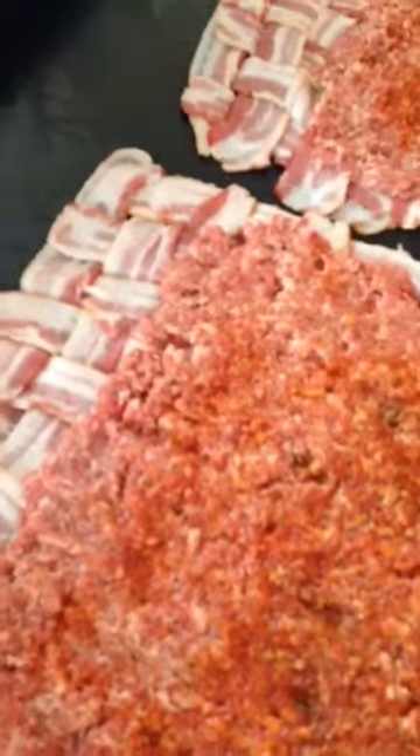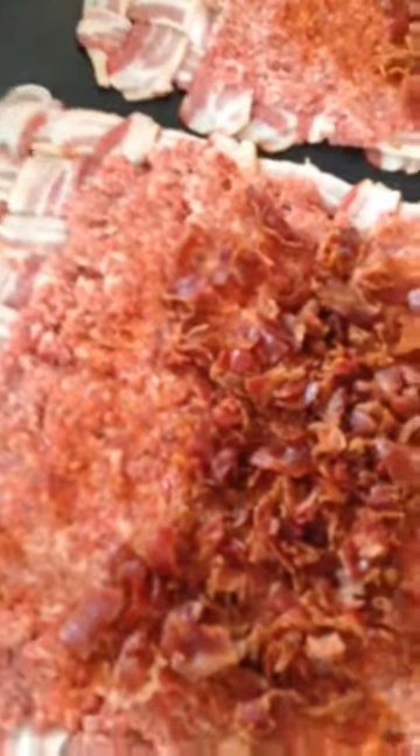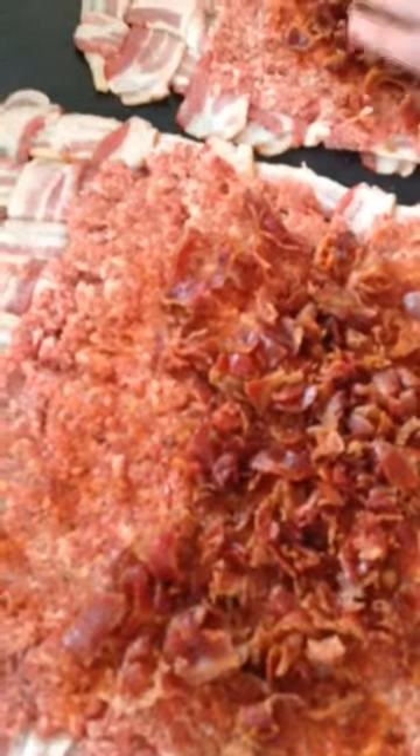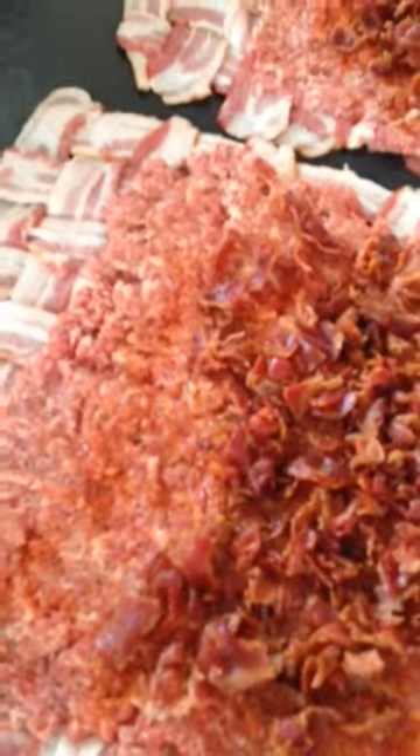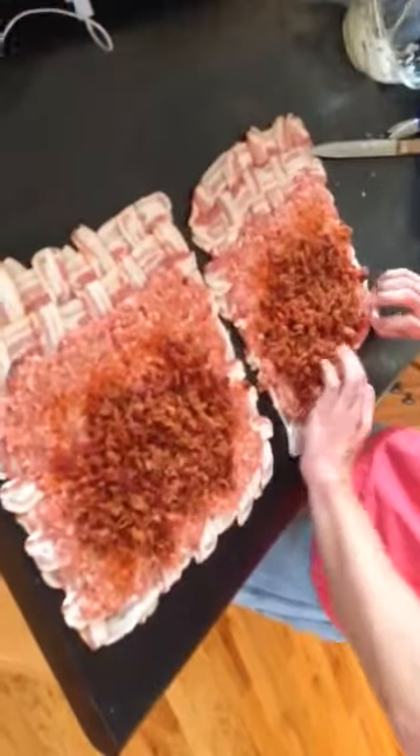The bacon bits are going to be your center of the roll. It's pretty good to me. When does the barbecue sauce go in? It's about to go on once I make the rolls. The bacon explosion is coming together here.